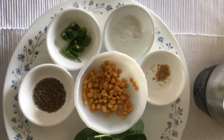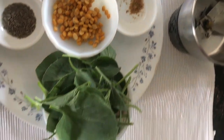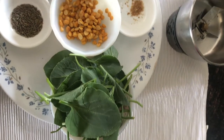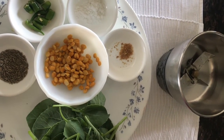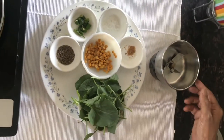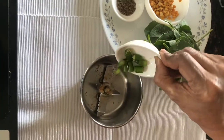For this chutney you need a tablespoon of jeera, two green chillies, a tablespoon of salt, asafoetida powder, green sorrel leaves which are washed as shown in my previous video, and two teaspoons of chana dal which are just washed and not soaked.